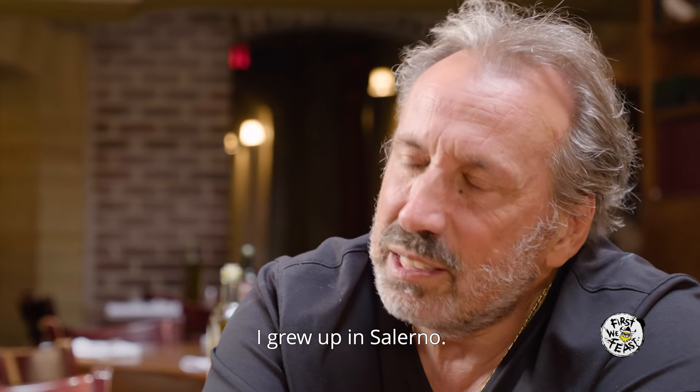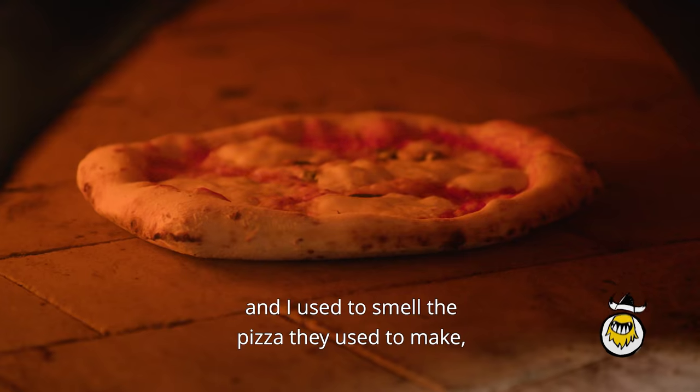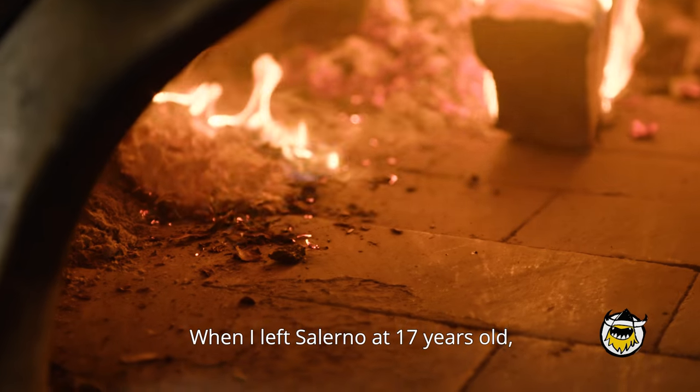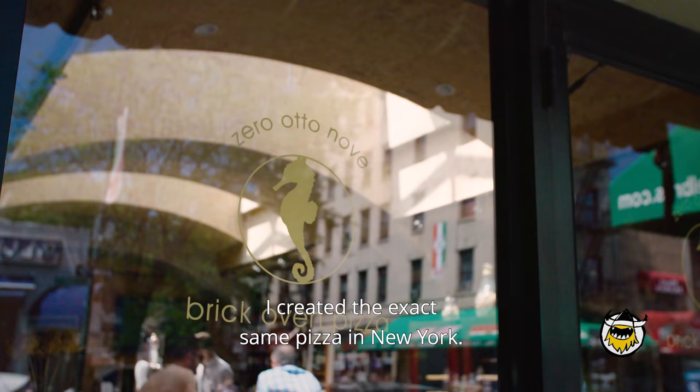I grew up in Salerno. I used to go with my father to this popular restaurant, and I used to smell the pizza they used to make — the fresh tomato and basil. The smell of that pizzeria stayed with me when I left at 17 years old, and I created exactly the same pizza in New York.